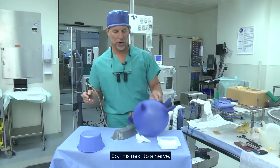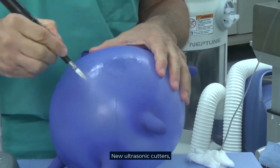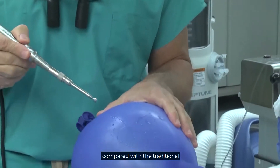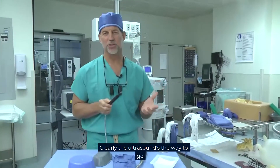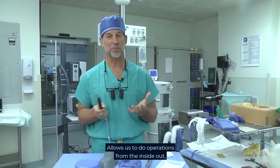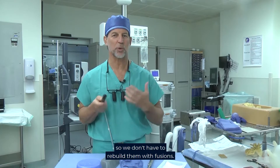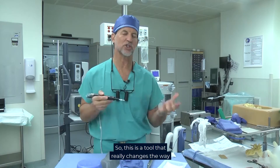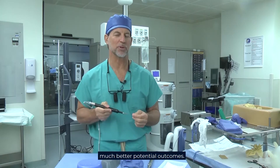So this next to a nerve — ultrasonic cutters compared with the traditional bone cutters — clearly the ultrasound is the way to go. It allows us to work in very tight spaces, allows us to do operations from the inside out, and we can preserve and save native structures so we don't have to rebuild them with fusions. This is a tool that really changes the way we do spinal surgery in a way that gives patients much better potential outcomes.